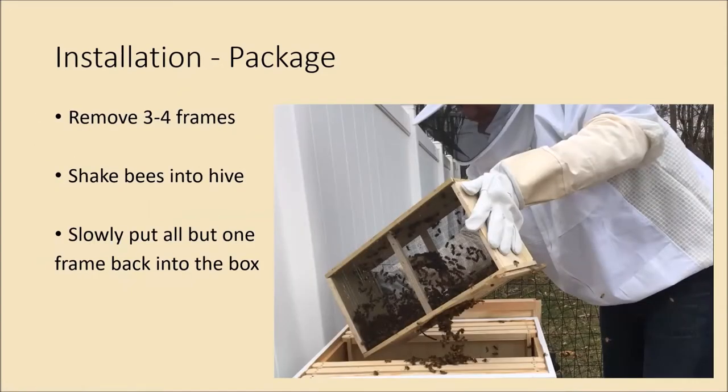At your hive, take out three or four frames from the middle — you'll have the bottom deep box set up, or medium if you're using that configuration. Set those frames off to the side, then shake the bees out of the package box into the bottom of the hive. They'll immediately start crawling on the wax foundations getting a feel for the place. With a few flying around but not excessive, thanks to the sugar syrup, slowly put the frames back in — nestle them down gently so they don't squish bees.